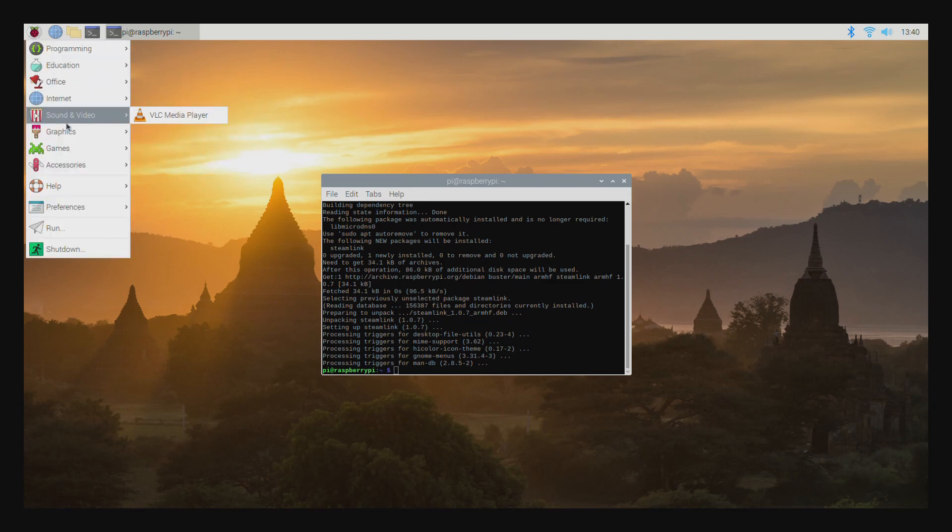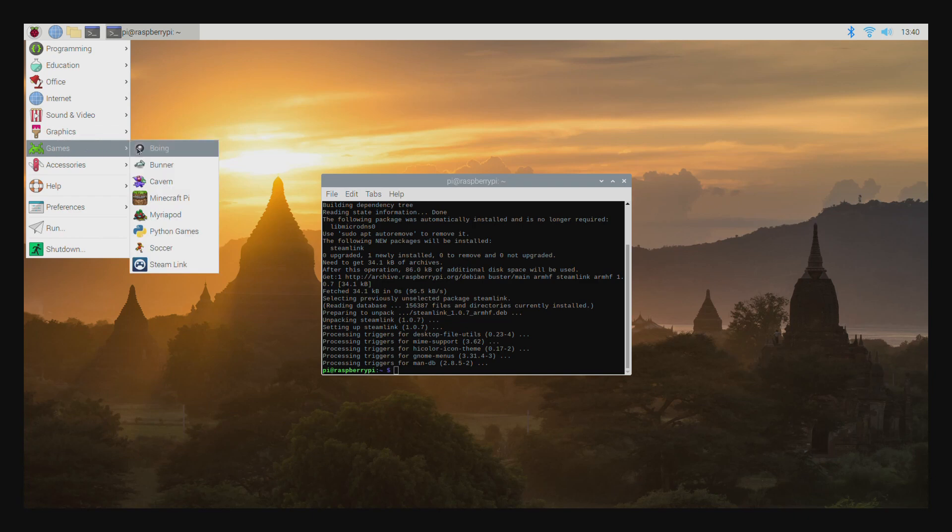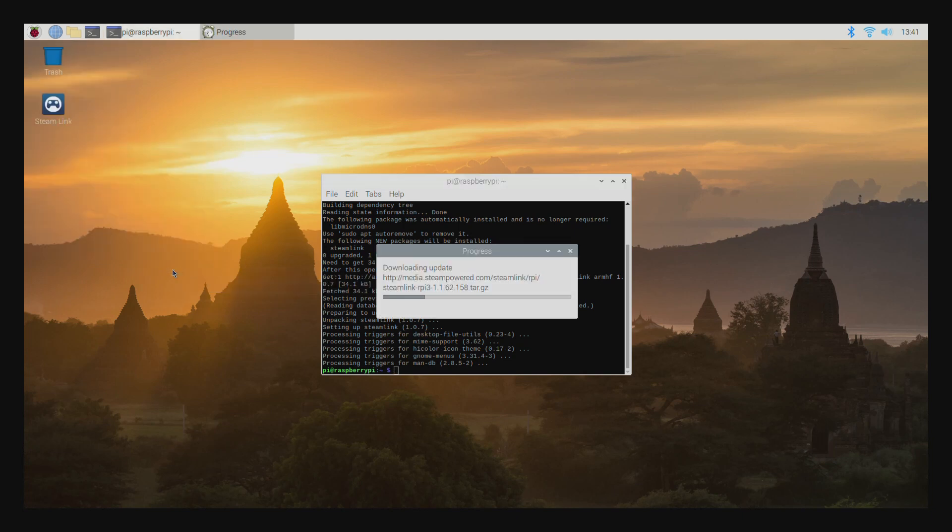You can go over here to the Raspberry Pi menu, go under Games, and you'll see Steam Link right there. So go ahead and fire it up.